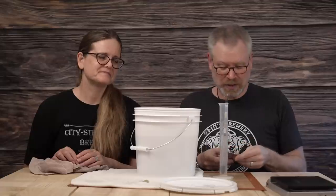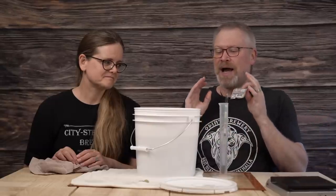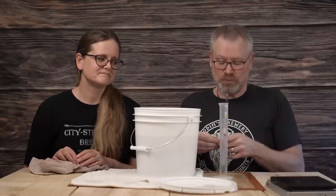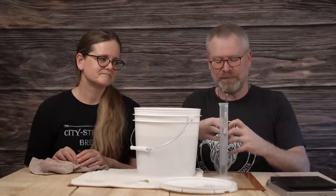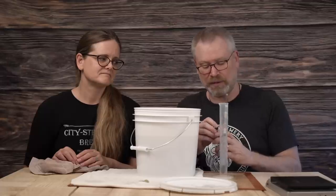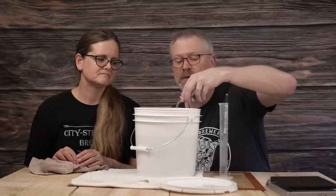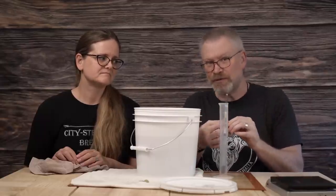Yeast — we're using Lalvin 71B, which I call Lalvin 71 Beast because it is. It's probably my favorite yeast right now. My rule of thumb is: up to three gallons, use half a pack; over three gallons, use a whole packet; at three gallons, use whatever you want. Since it's going to be about one and a half gallons, I'm going to use half a packet — I eyeball it. Adding two grams too much or too little yeast is not going to ruin your brew. This packet is five grams, so I'm recommending two and a half grams of yeast.